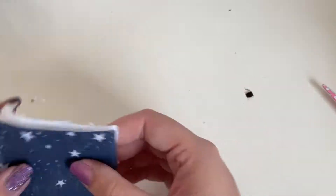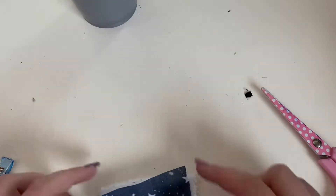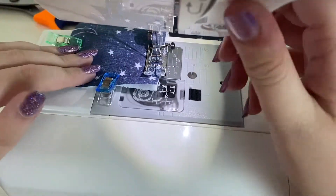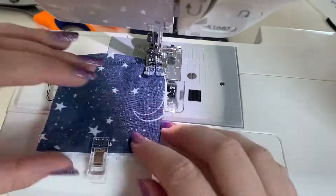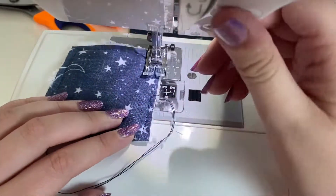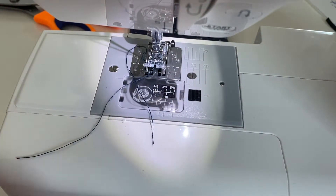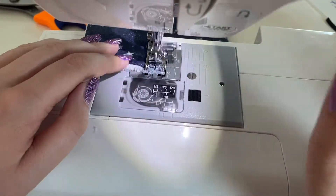Now to start on the actual pads — I'm making sure that my pieces are right sides together and then I'm just going to sew in a square around the edge, leaving a little gap of about an inch to turn it back through afterwards. Now I'm just turning it back through so it's right sides out, making sure that edge is folded in, and then I'm just going to top stitch all the way around the pad.